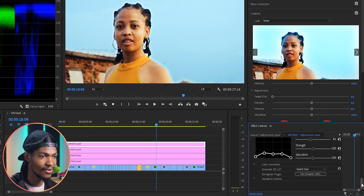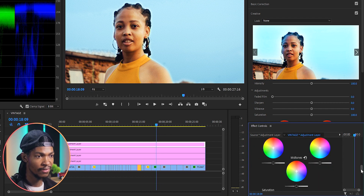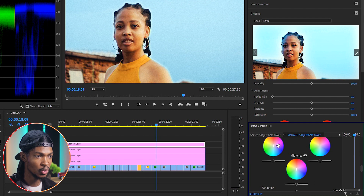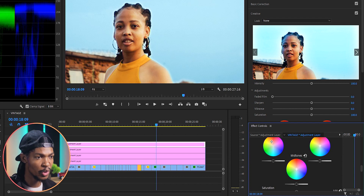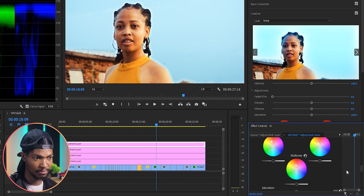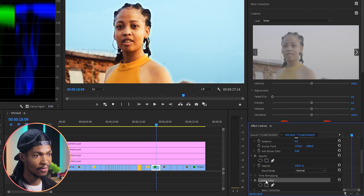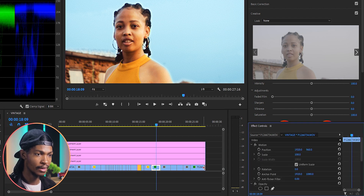For Size I'll set it to 30, Softness to 4, and leave Strength and Saturation at 100. On the Color Correction Color Wheels I'm going to push everything into the warmer direction — shadows a little bit warm, highlights a little bit warm, and midtones a little bit warm as well. The next step is to add a final look, but first I'll copy the Lumetri Color on this clip and paste it on the other clips.